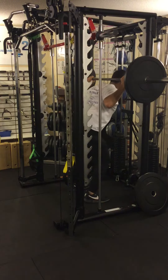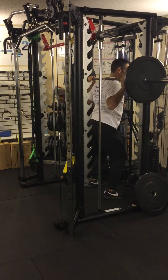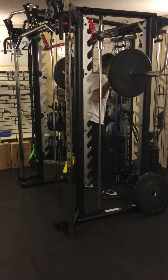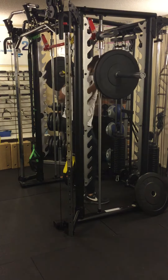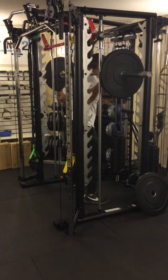You put it on the meaty part of your shoulders, underneath the big bump at the bottom of your cervical spine. You stand up, slowly move back a couple of steps, feet pointed out, you sit back with knees and hips bending at the same time, staying on your heels, looking straight ahead.